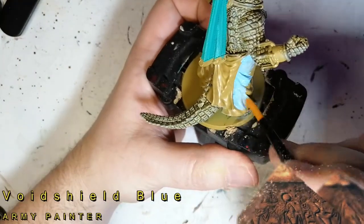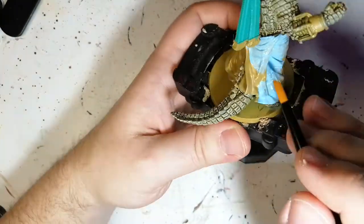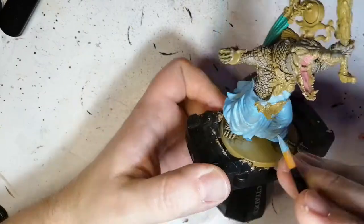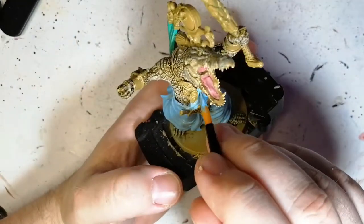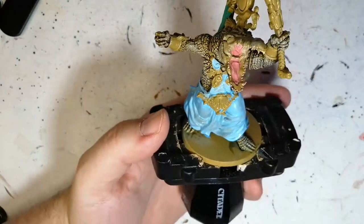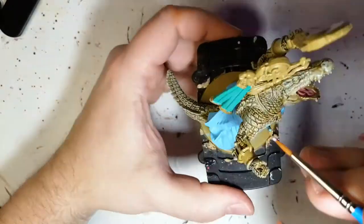Now we're doing his big robe with void shield blue, another Army Painter paint — this video is painted entirely in Army Painter paints. You'll need to do a second layer, which is perfectly fine. Don't make your paint too thick or you'll lose details, though on a large robe that's less critical. In smaller detail areas like the front of his chest, be more careful not to apply too much paint.